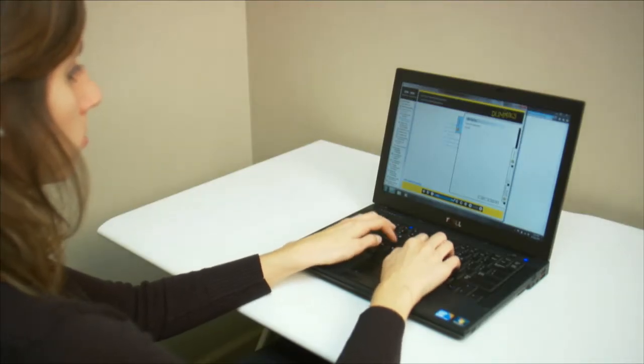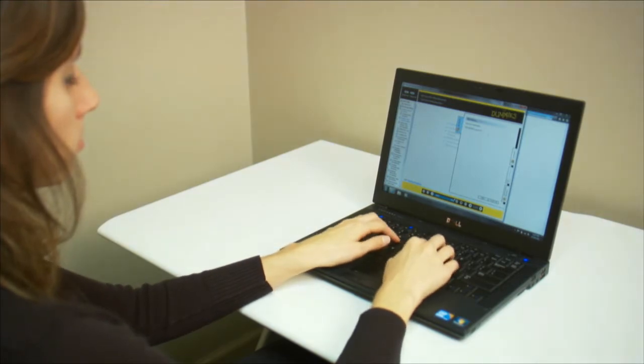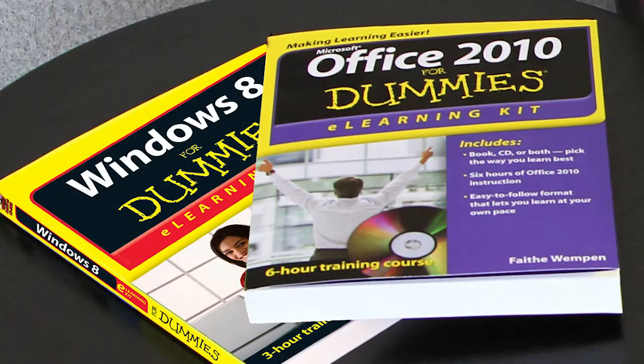If you want, you can go online to web resources to complete activities or find examples. If you like to learn from the book, the Four Dummies books are ideal.